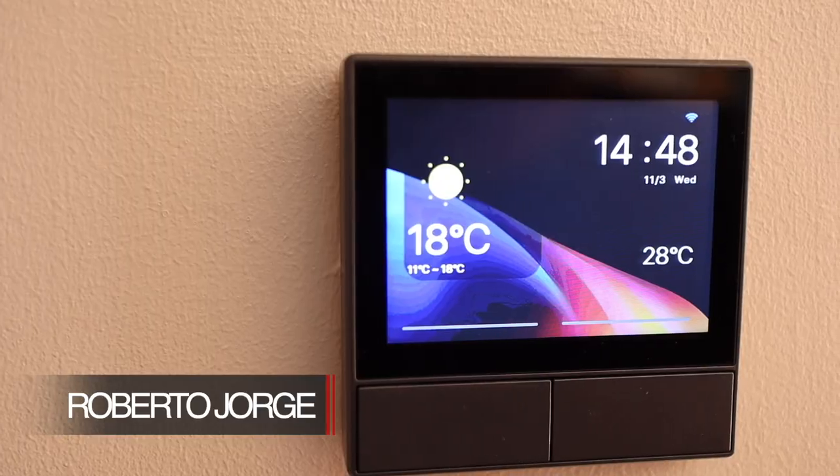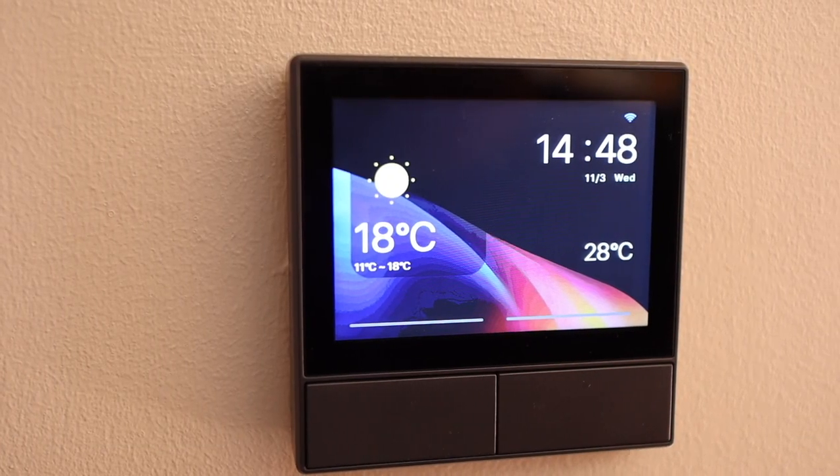Hey guys, welcome back to another video. Today we are going to take a look at the new NS Panel from Sonoff — not only to look at it but to see how the installation worked for me and how the device works.